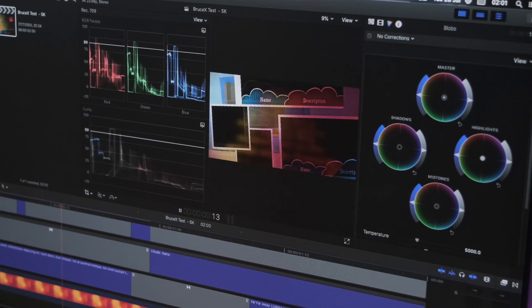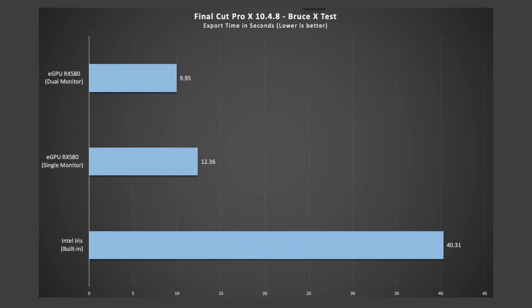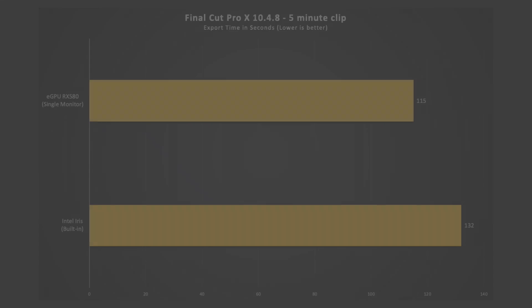But these are just synthetic benchmarks — would I see similar results in real-world scenarios like Final Cut Pro, which was the main reason I grabbed an eGPU? I ran a series of tests starting with the Bruce X benchmark, a small project crammed full of transitions and effects. The Intel Iris was the slowest at an average export time of 40.31 seconds. The eGPU with a single monitor averaged 12.36 seconds, and the dual monitor eGPU setup averaged 9.95 seconds. I then loaded a five-minute video clip with various transitions, LUTs, and effects — and this is where results started going a bit bonkers. On the Intel Iris it rendered and exported in 2 minutes 12 seconds, while on the eGPU with a single display it was only marginally faster at 1 minute 55 seconds.